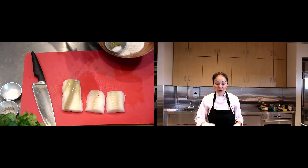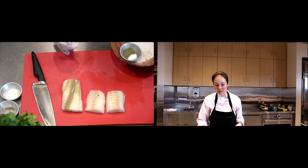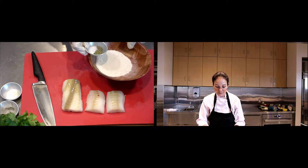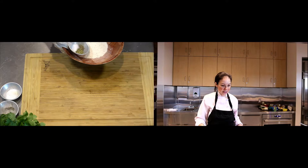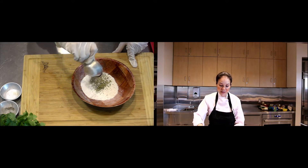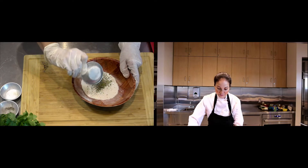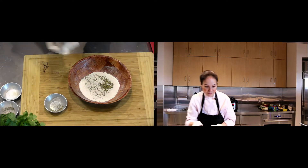I like buying cod that is previously frozen but has been defrosted for you, so you can look at it to make sure it's not dry and mealy. I'm going to coat this like you would coat normal chicken piccata. I have flour here and then a little bit of salt, pepper, and a little bit of Italian seasoning too. I'm going to add that all in there and give it a good mix.